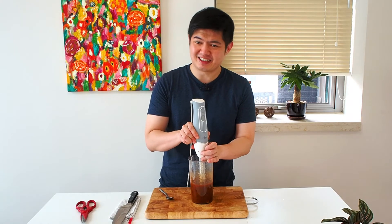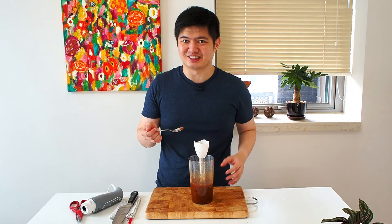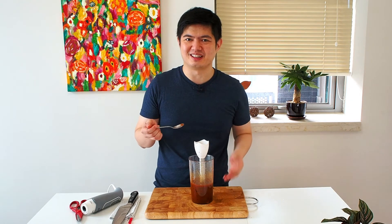Now that you're done blending, have a good taste. It's supposed to lead with sweetness, followed by sourness, and lastly a little bit of saltiness to accentuate the overall taste.